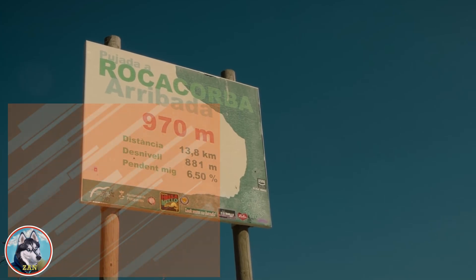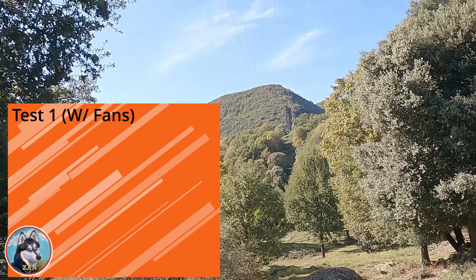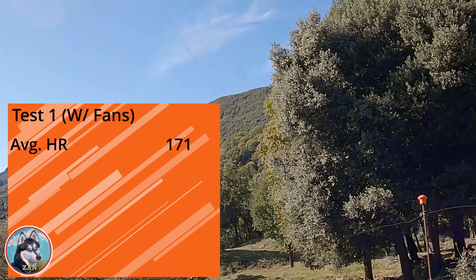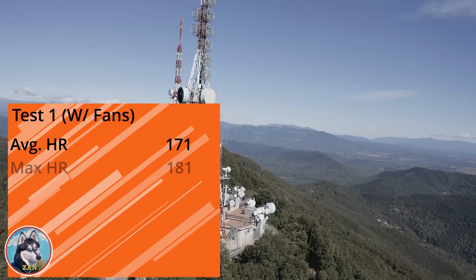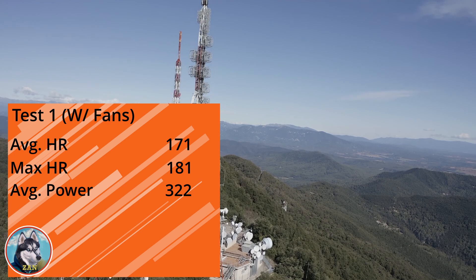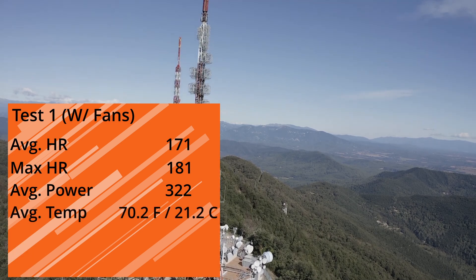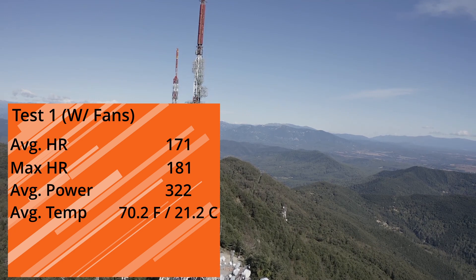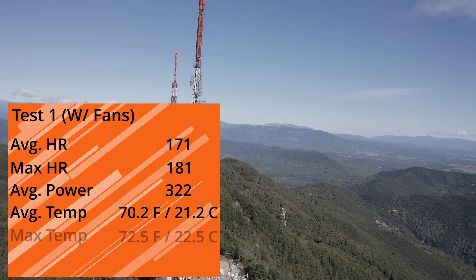Let's check the data. Test one, with fans and AC: average heart rate was 171, which is at the low end of my Zone 4. Max heart rate was 181 beats. Average power was 322 watts. Average temperature was 70.2 degrees Fahrenheit — and it felt quite comfortable for this ride. Max temperature was 72.5 degrees Fahrenheit, and my climb time was 36 minutes and 29 seconds. Quite a solid ride.